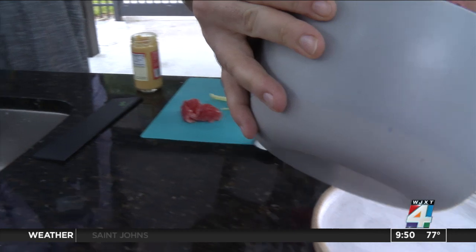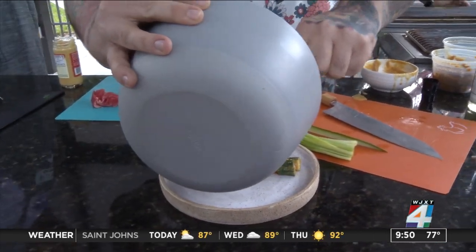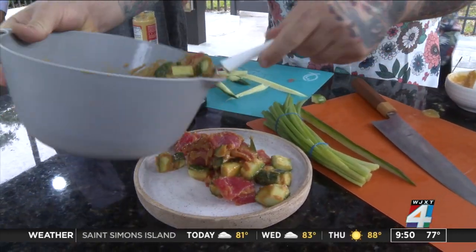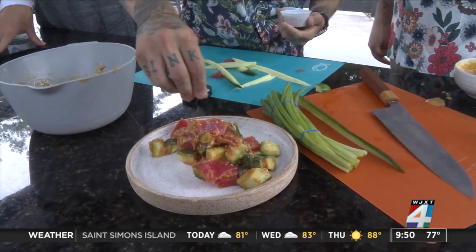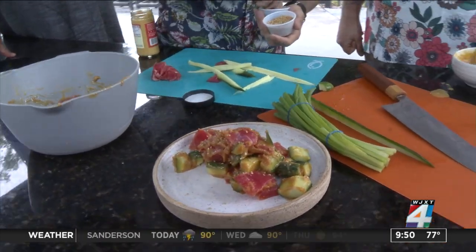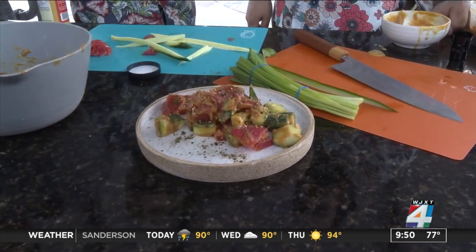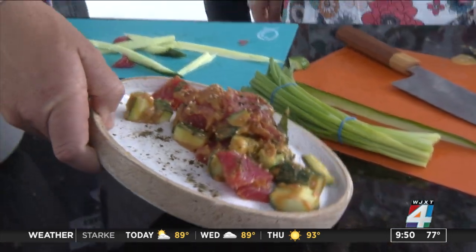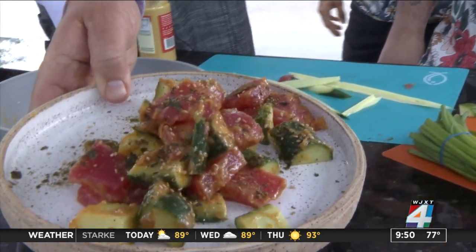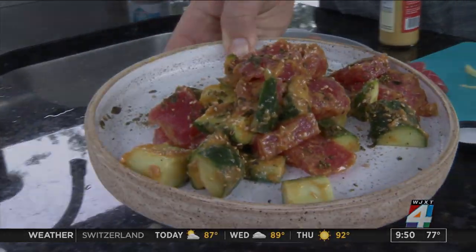So there you go. It is fresh, it is delicious. We have an audience out here that's going to get to taste test this. Appreciate you guys coming on — what do people need to do to get in contact with you? Just follow us on Instagram, brokenplate.supperclub. Our link to all our dinners are going to be there. Well, let's make this happen — look at that! Thank you guys for coming on, Ed and Joe. That looks really good, refreshing. We will be right back.